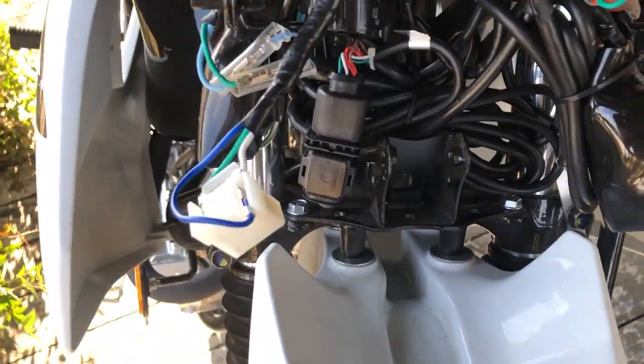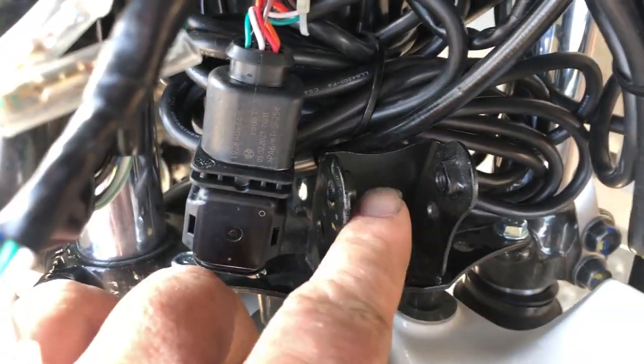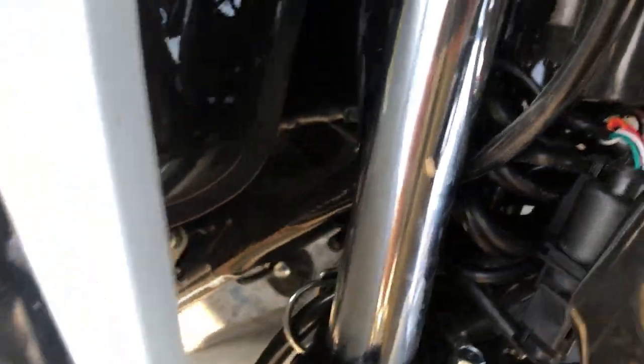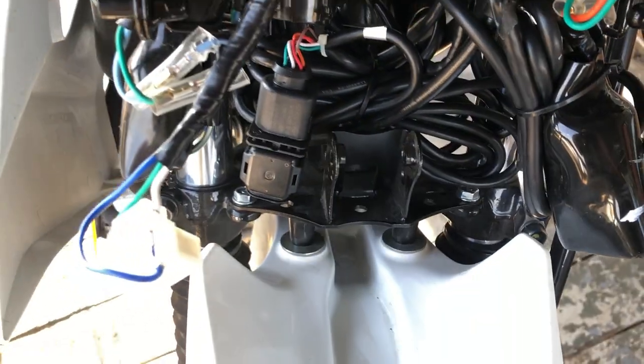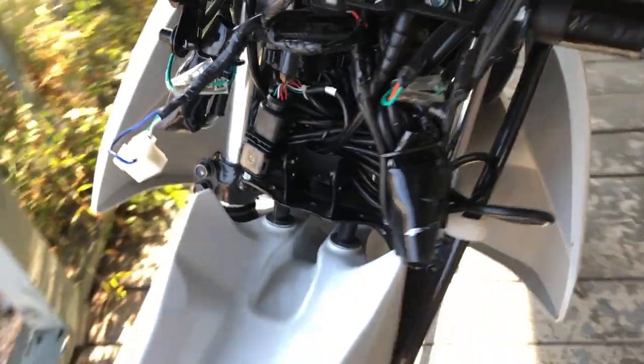I do not want to start modifying stuff without knowing if this bike is running rich or lean. I pulled the headlight out. To do that, there's a 10mm bolt on this side, a 10mm bolt on this side, one right there, and another one right there where that hole is. You've kind of got to slide it to the right to get the light to come off.